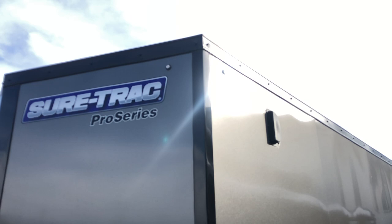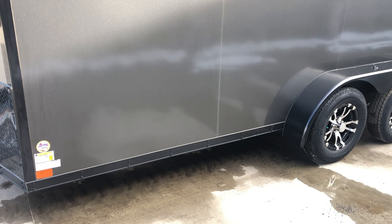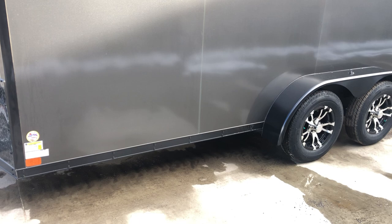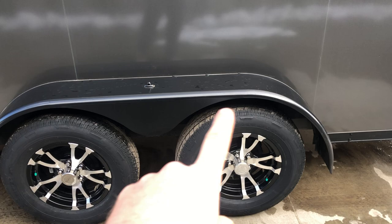It's the ShoreTrak Pro series model. Notice it does have the newer style bullet LED lights as well — clean look. Also get a good look at one of the self-tappers. These are self-tappers in the trim itself. They're lags, not trim screws — just a lot heavier. Also notice the pattern on these: there's two instead of one, which you can do on the three inch trim itself. Notice the fenders on these are a teardrop as well — it's not a straight fender. The teardrop profile gives you extra strength there.